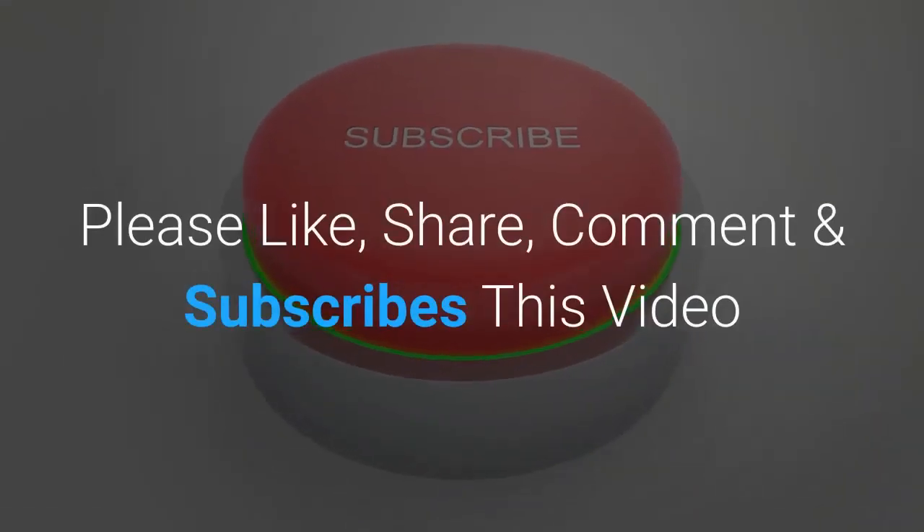Please like, share, comment and subscribe to this video. Thanks for watching.